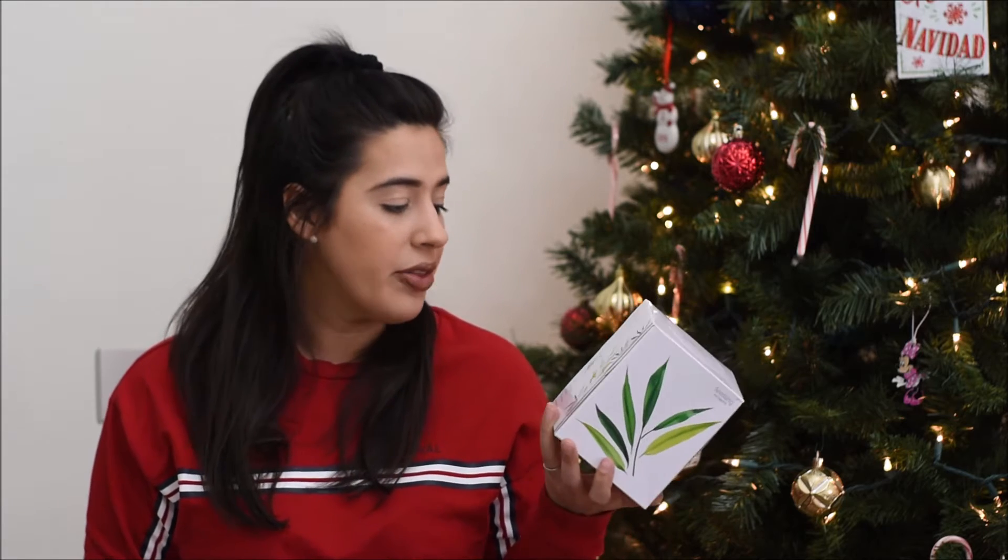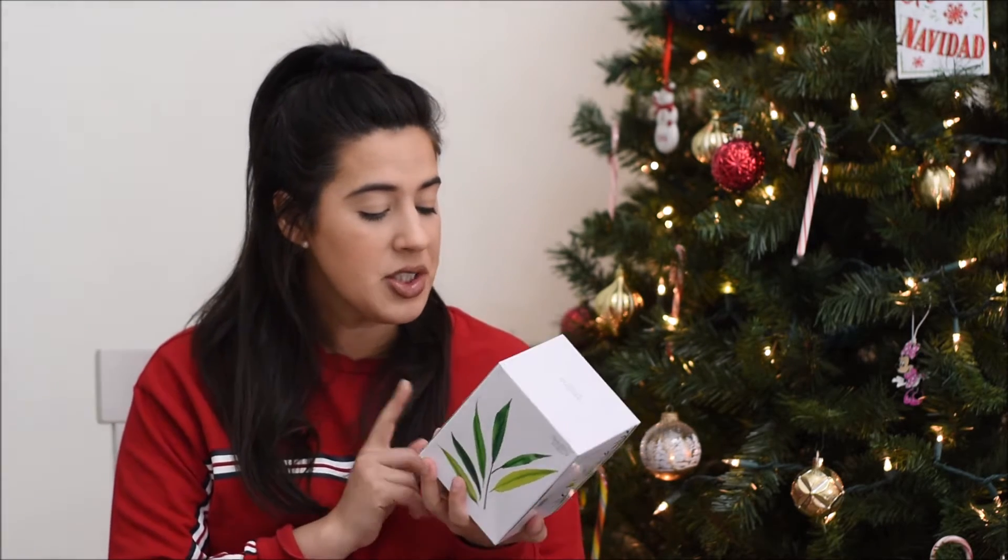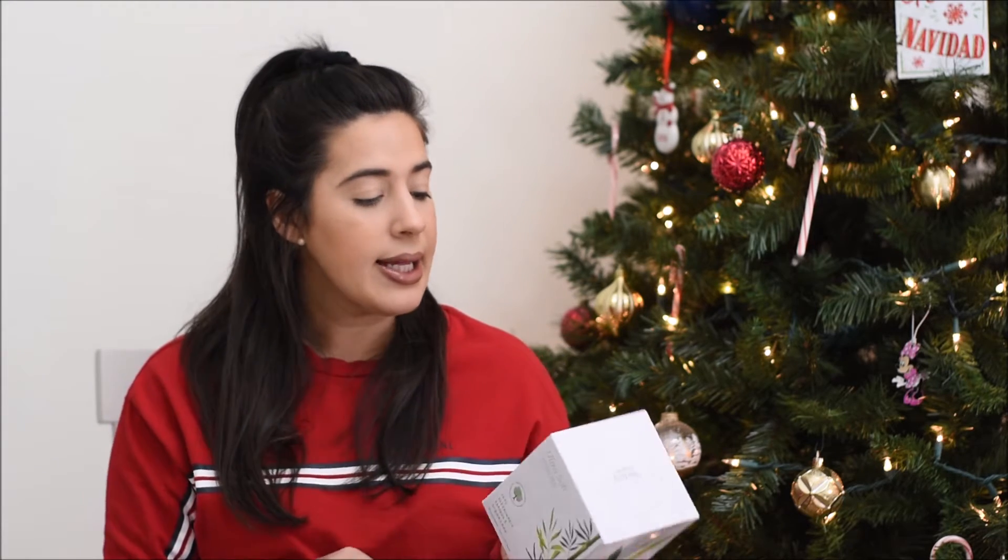Next from that brand is their tissue. I've never tried this before. It says that every 50 boxes purchased, one tree is planted, which is really nice. I just picked this up because I had the sniffles for a few days, and I feel like they're just going to keep coming while it's cold out, so it's just handy to have a box of tissue on hand.